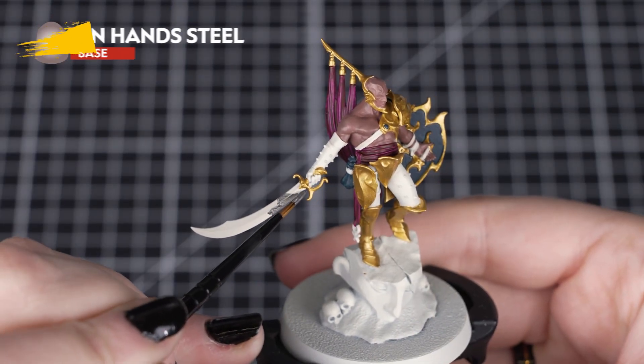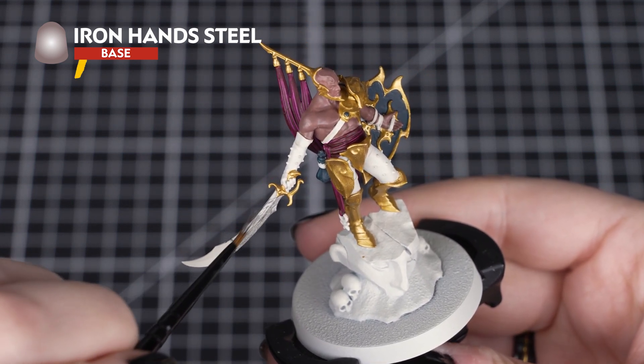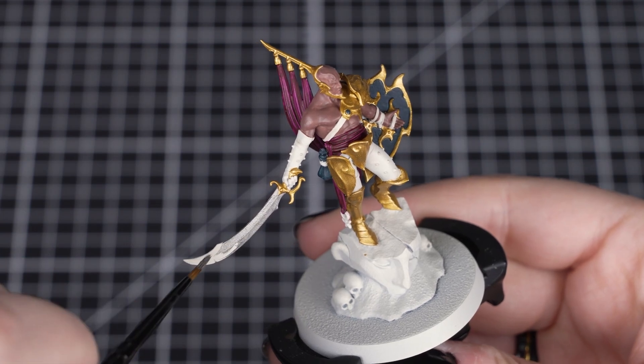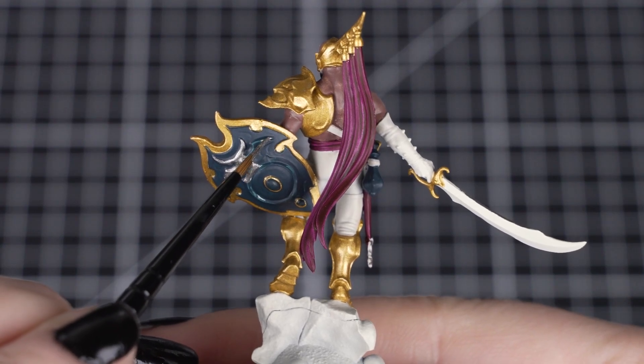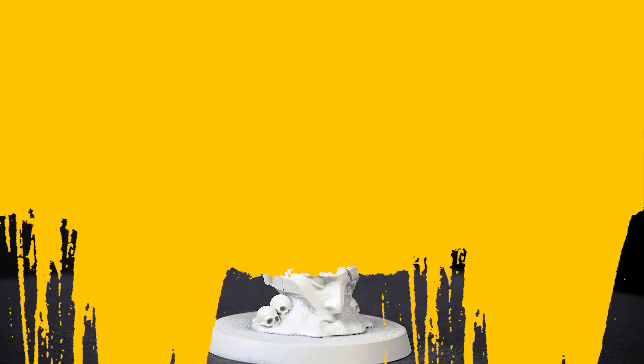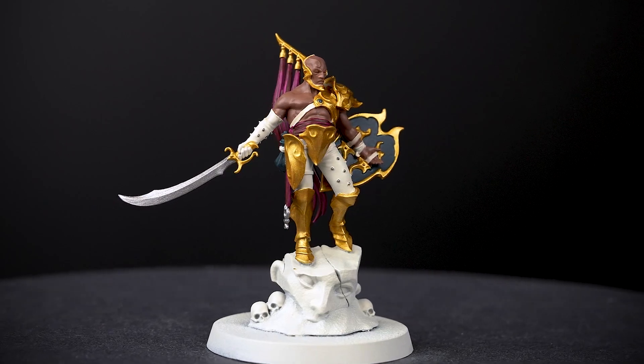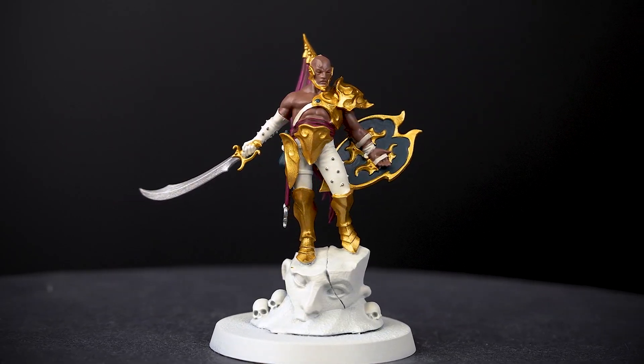Next we'll use Iron Hand Steel for the sword blade, the silver studs on the cloth and the Slaanesh icons found on the shield and on the end of the belt. Just like with Skull Crusher Brass, we want to be careful of those areas that we painted around. Once you've applied your last coat of this paint, we'll go and change our paint water so we don't get any metallic flakes into our next paints.